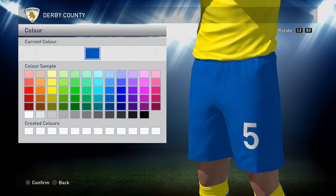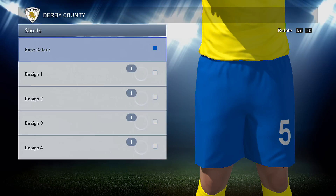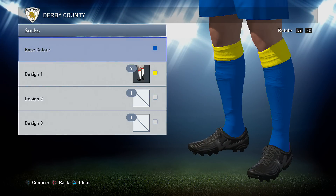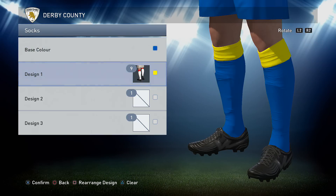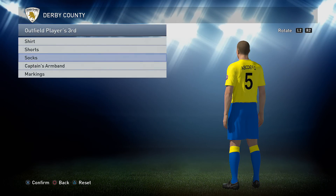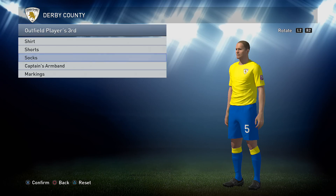Onto the shorts: the shorts are plain blue and the blue that I used is this one here. Onto the socks: the socks are a base colour of the blue that you've just used, and then option 9 in the yellow that you used for the shirt. For markings on this one you've got black on the back of the shirt and white on the shorts.